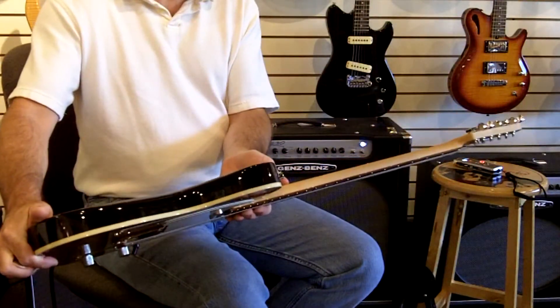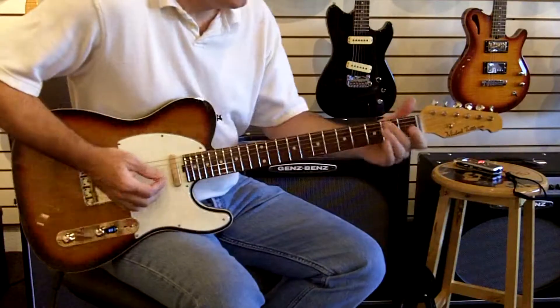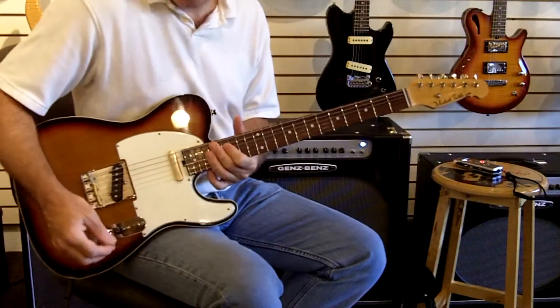When you talk about a special feel and a je ne sais quoi, this guitar's got it all. So let me move you through the pickup positions. This is the bridge.